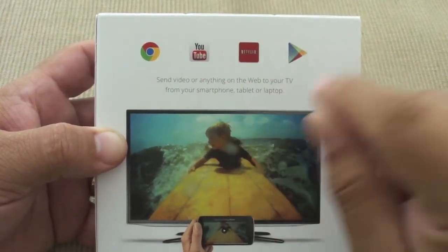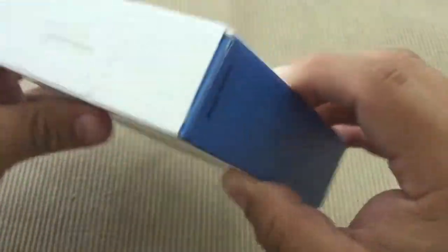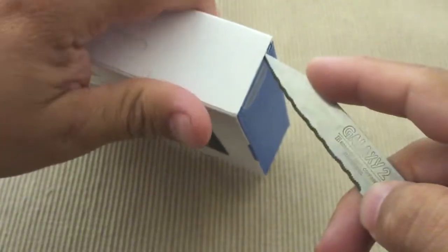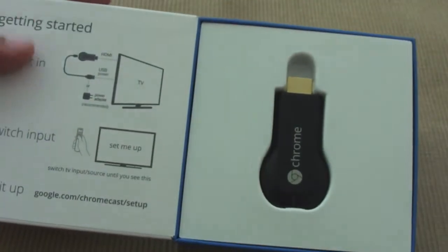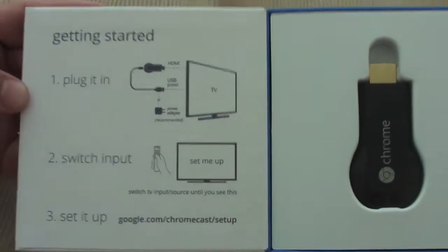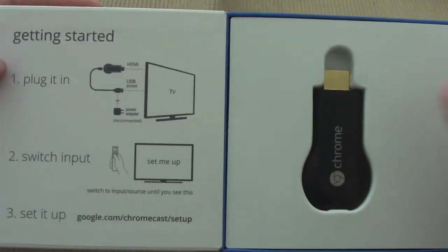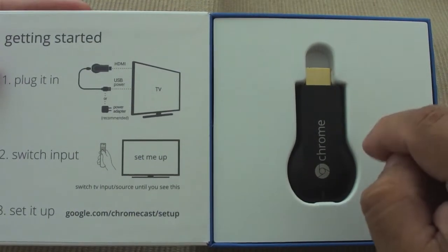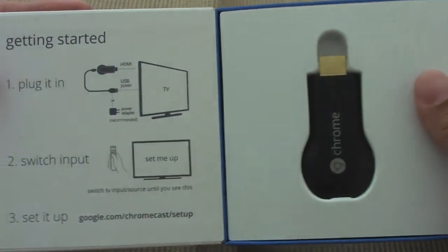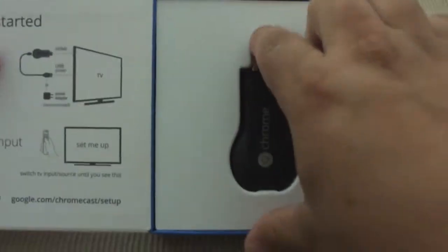You've also got Netflix — if you were one of the lucky ones you got three months for free, and I actually got the three months for free. And of course anything from the Google Play Store. The great thing is this is compatible with any device, so you could use a MacBook or an iPhone and it will work. The most amazing thing is the price — this is only $35, and there's gonna be a lot of developers doing cool things with this. Hulu is known to be working on an app for it, and HBO as well.